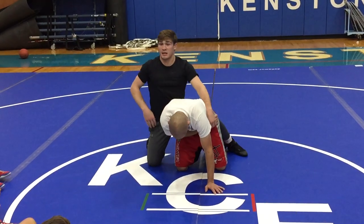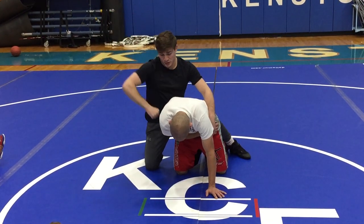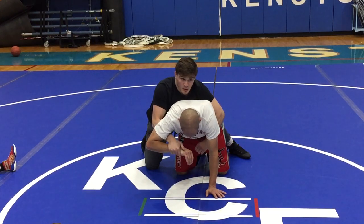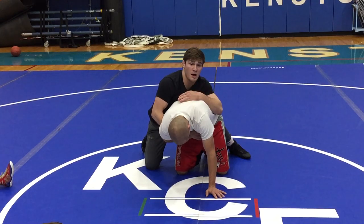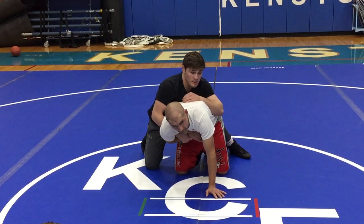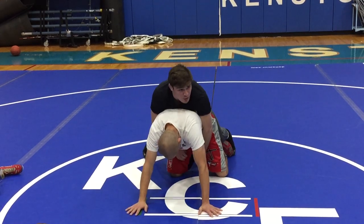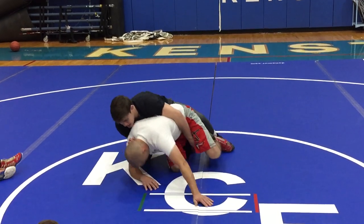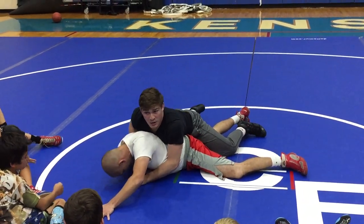Not across the body. I want this hand to be capturing the wrist. My near hand on the same side that I'm on is the wrist I have. So we get weight on coach's hands with our thigh pry, we pull him to an elbow, we capture the wrist, and we drive him down.